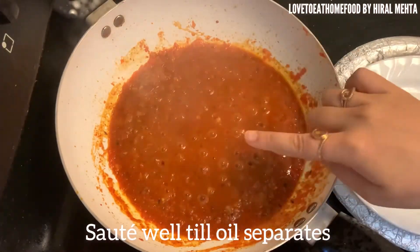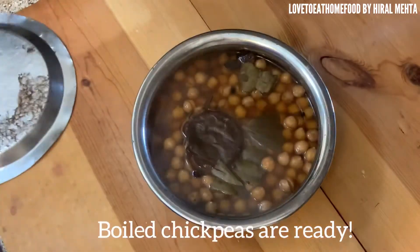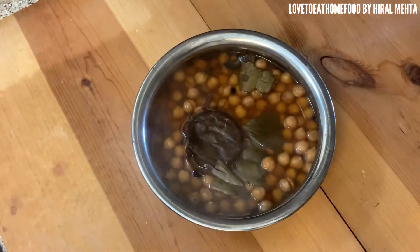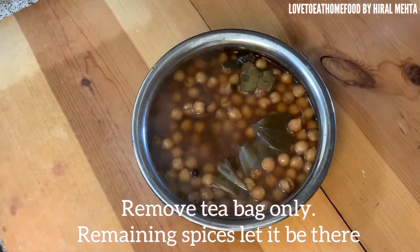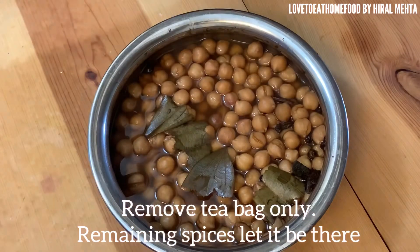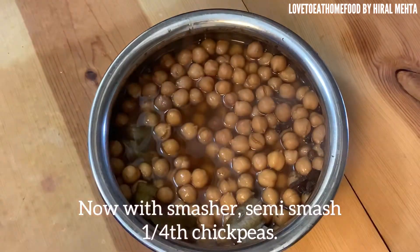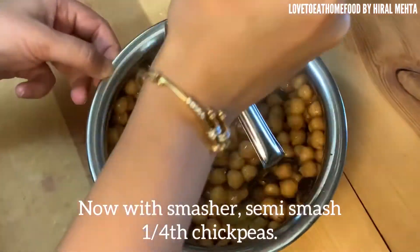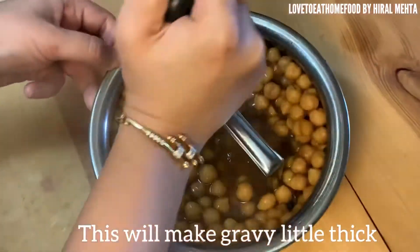Sauté it well till the oil separates. The chickpeas are ready — they have a nice black color because of the tea bag. Remove and discard the tea bag. Now with a masher, we will semi-smash some chickpeas — just two or three smashes, not too much.